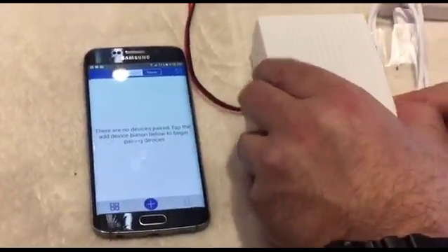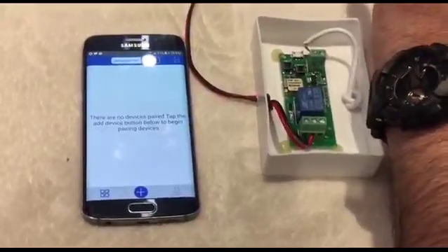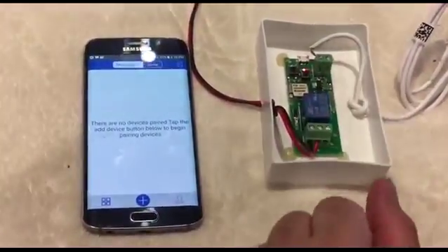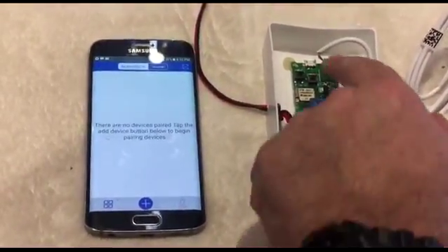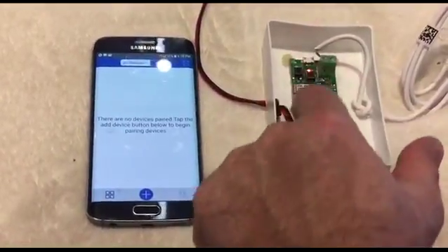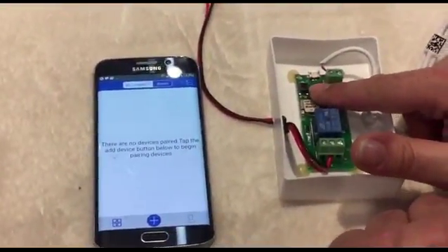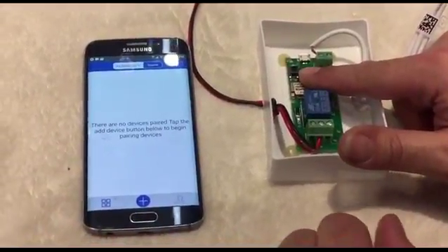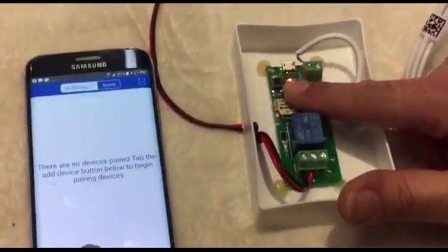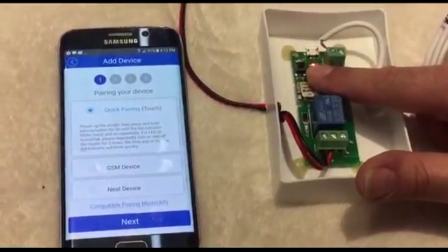Open the box and power up the device. You will see the LED blinking. There are three LEDs — LED one, two, and three. To begin pairing, push and hold the button until the light starts blinking fast.